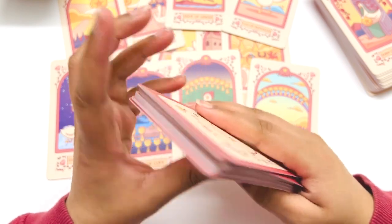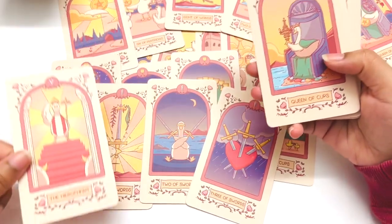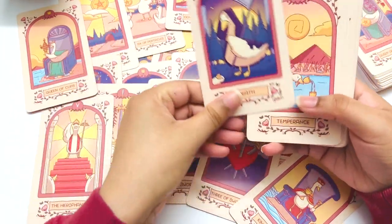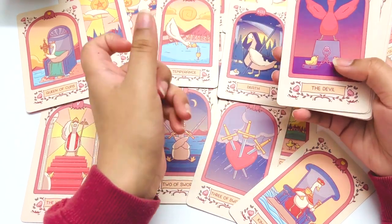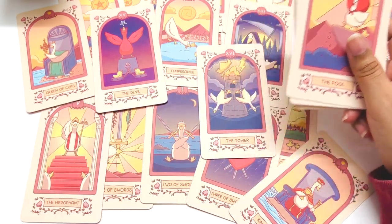Yeah, this is the Goose Tarot. Let me know what you think. I'll have my last unboxing linked here if you'd like to check that out. Like and subscribe if you'd like — I hope you're taking care, and I'll see you in the next one. Bye bye!